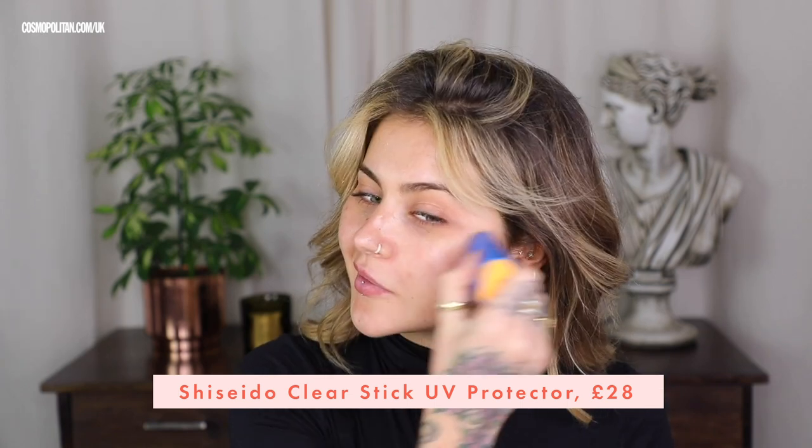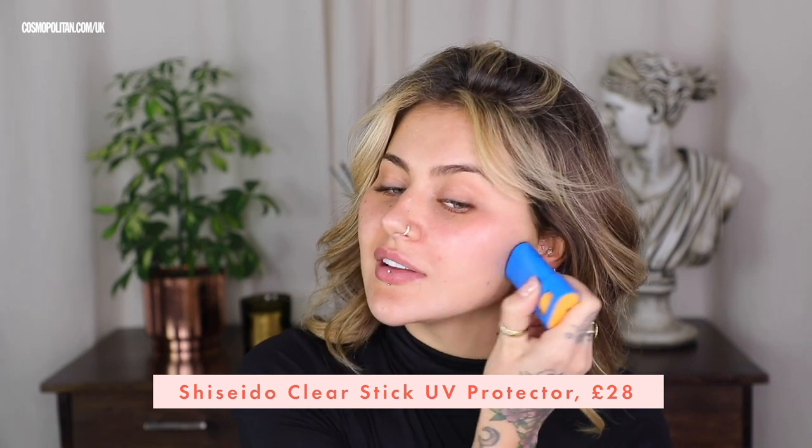So I'm going to use the Shiseido clear stick UV protector. I just literally draw it on my face — so easy, and it's really stood the test of time for me underneath any makeup. It reminds me of a roll on deodorant a little bit, in the best way. Protected, moisturized, hydrated — all the good stuff.